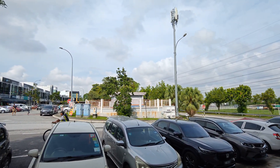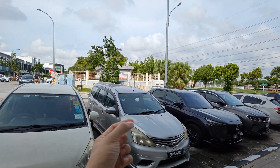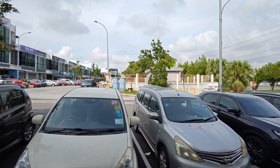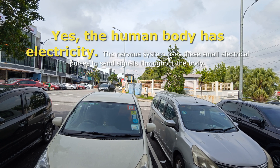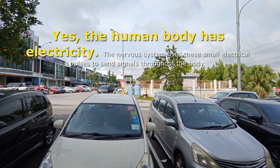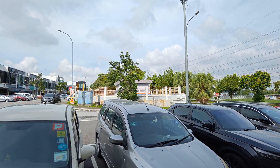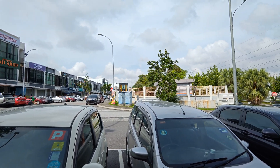Even our bodies have tiny electrical currents. When you touch something hot with your fingertip, there's actually tiny electrical current that flows through your body to your heart, and then to your brain, which processes that electrical current. We also have electrical activity within our body — even the heart is electrically active, which is why doctors can check it with an electrocardiogram.